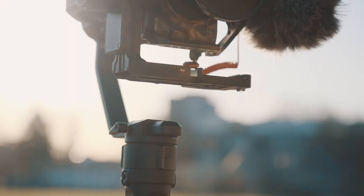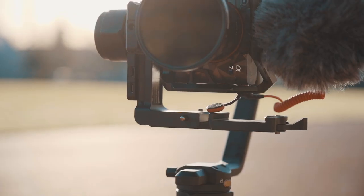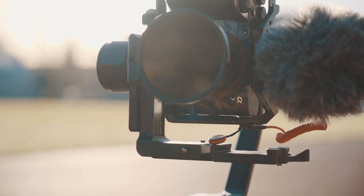What's up everyone and welcome back to another video. Today I'm going to show you how to create vertical in-camera transitions using a gimbal. I'm using the Xeon Crane 2S with the Sony A7S III and the Sony 28mm F2.